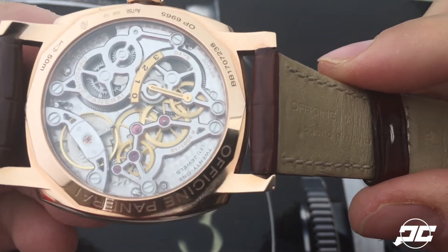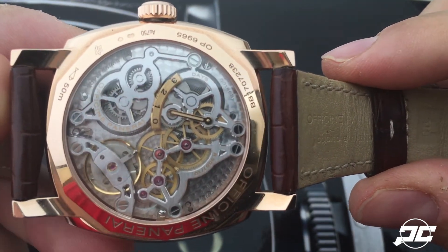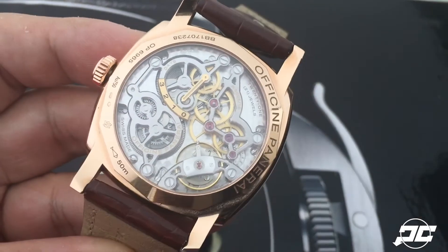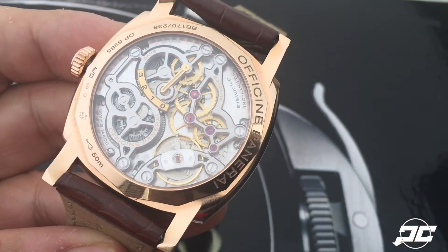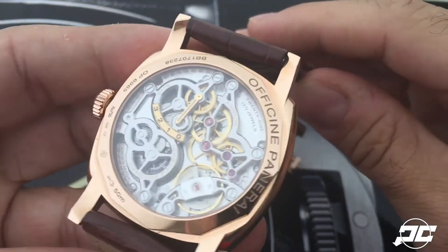There's a lot of detail work that has gone into it — perlage in the background, different materials used to give it beautiful contrast. You'll notice the power reserve indicator for the three-day power reserve, which is part of this movement. All in all, I think it's a step in the right direction with